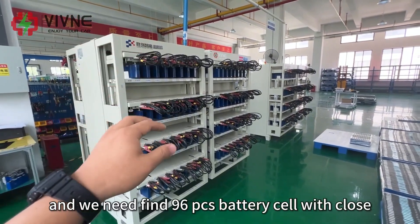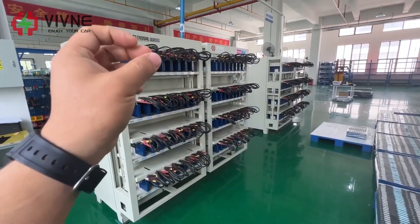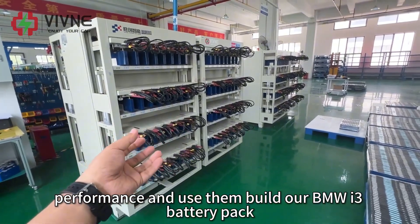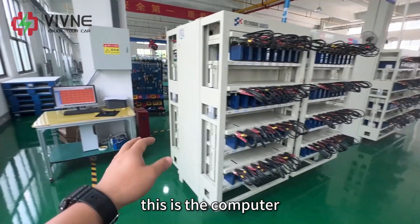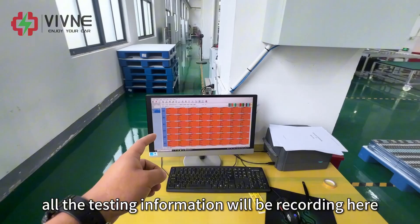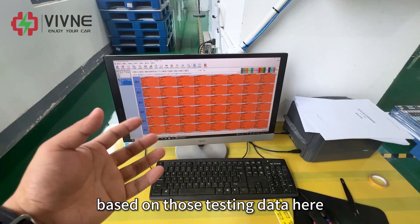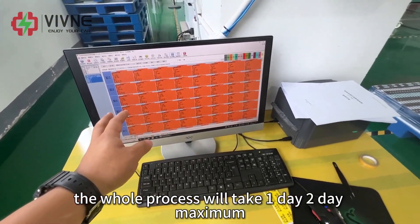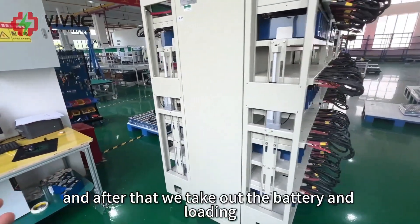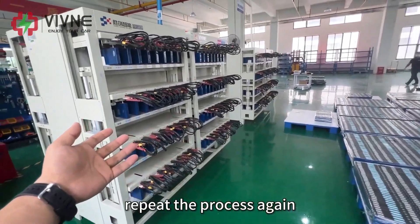We need to find 96 battery cells with close performance and use them to build our BMW i3 battery pack. This computer is used to record all the testing information and data. We sort the battery cells based on that testing data. The whole process will take one to two days maximum. After that, we take out the tested battery and load new ones, repeating the process again.